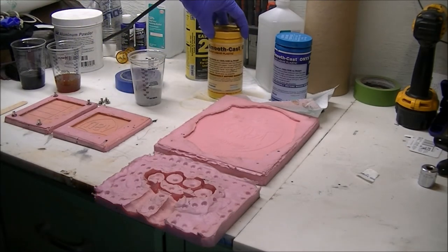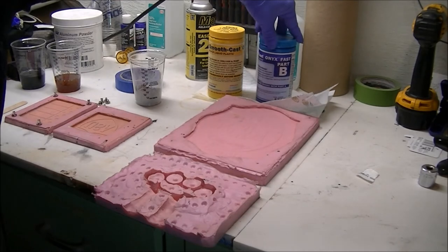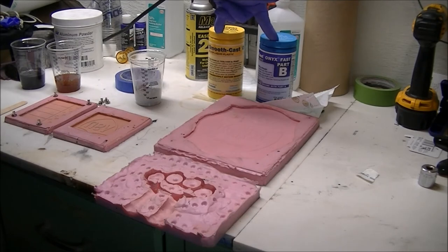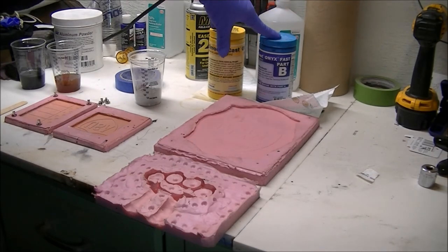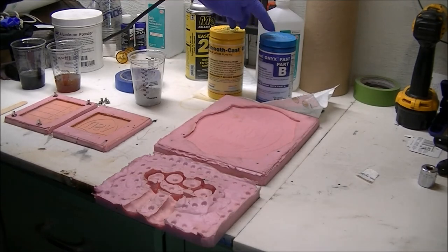I'm using Smooth-On's Onyx Fast, which means that this sets really fast — about 15 minutes or so. Even though it says 15 minutes, I let these harden over eight hours just because they may still be a little flimsy when first pulled. Whenever you're doing a casting, it's usually a part A and a part B — usually a half and half mixture. I use the Onyx, which is a black urethane, because it really makes the metals look sharper and brighter.